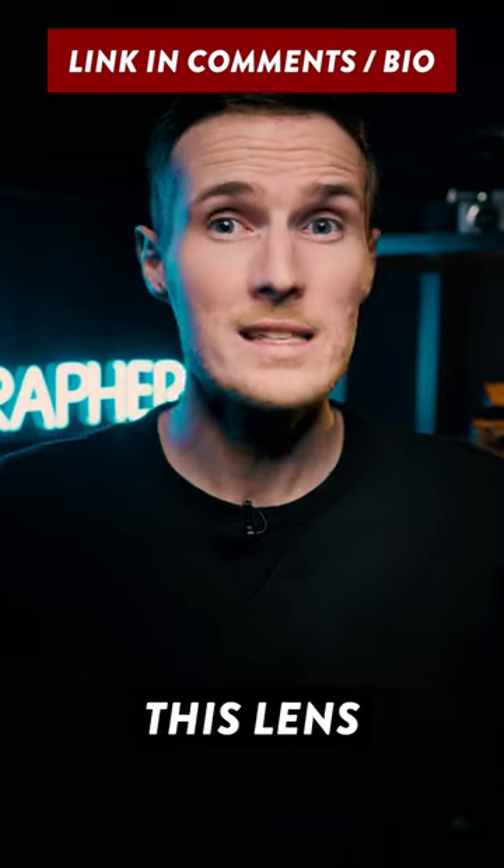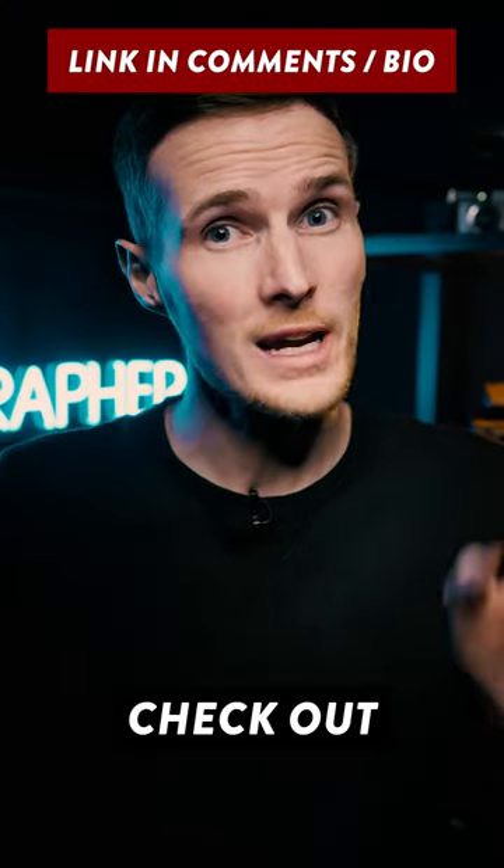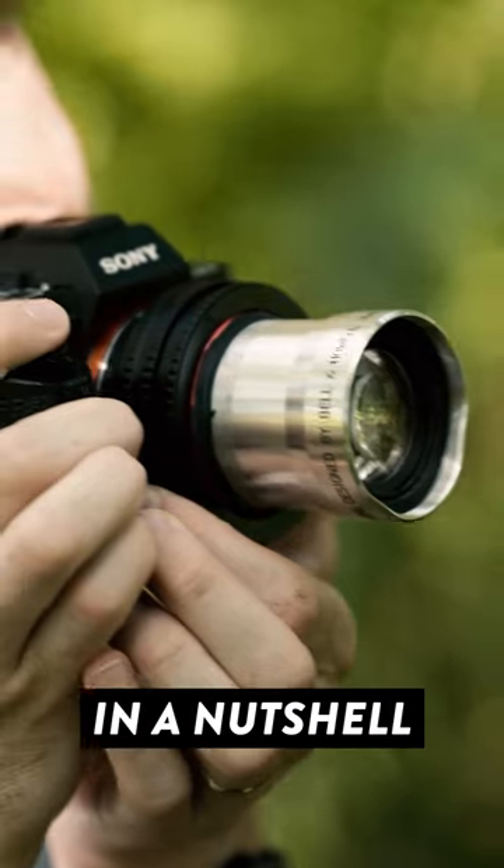For a more in-depth video on how I made this lens, as well as links to all of the parts that I used, check out the links in the comment section. But in a nutshell...